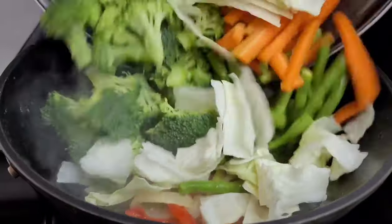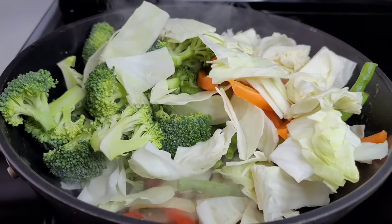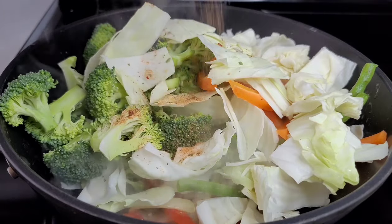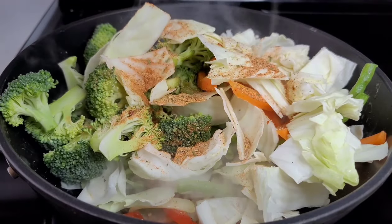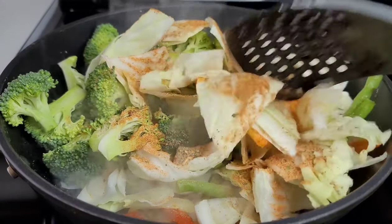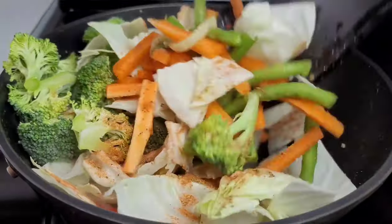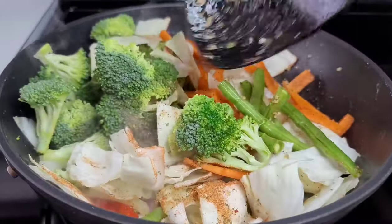Next, we'll add our vegetables and we'll season with our black pepper and all-purpose seasoning. If you want to use just salt, you can go ahead and do that. Then we will add our vegetable stock, which is just to create that steam that will be steaming our vegetables.